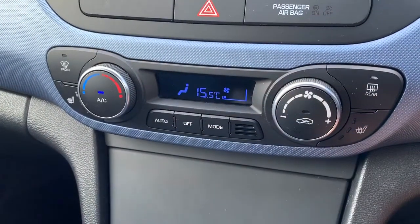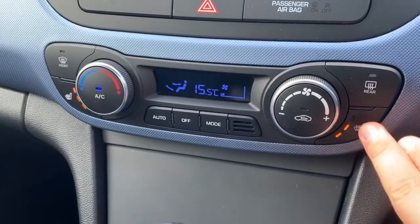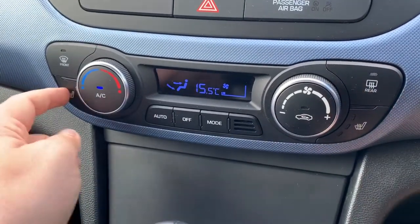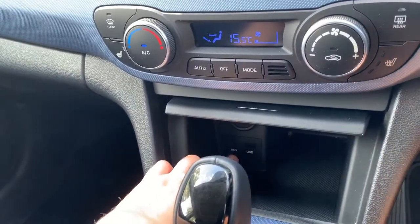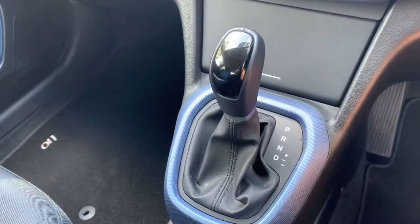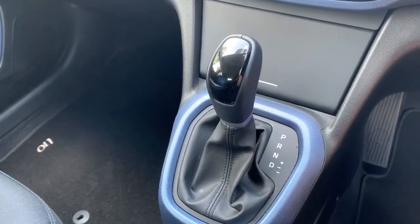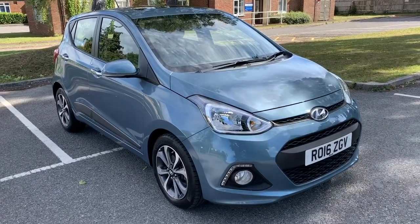We also have heated driver and passenger seats, both with three different heat settings each. This cubby hole section opens up to reveal the 12-volt charging socket, auxiliary and USB inputs. We then have the gear lever for the fully automatic gearbox.